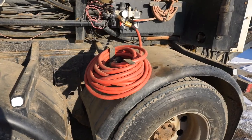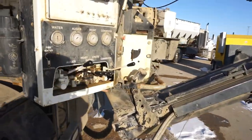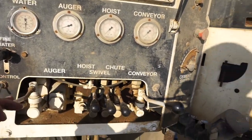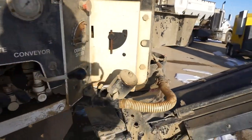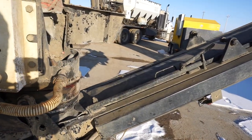My hose for washing out is here. And here's my control panel — I've got my levers to run the auger, go up and down, left and right.